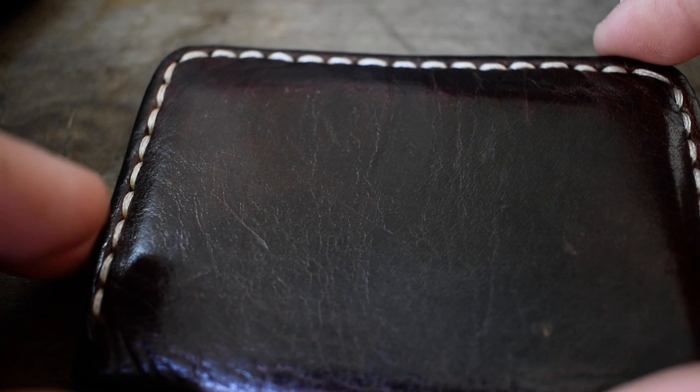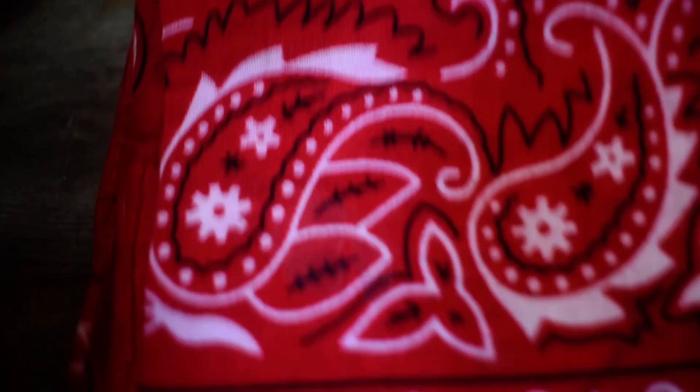Up next is just my custom handmade wallet — I made only two of them. It has a strop on the inside of it. Up next, this changes all the time, just my bandana.